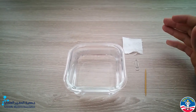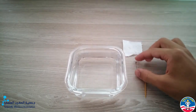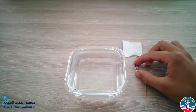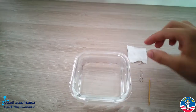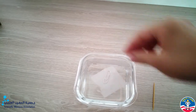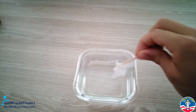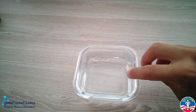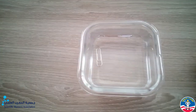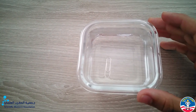To better understand how surface tension actually works, I propose an experiment. This is a quite simple experiment in which we will use a bowl filled with water and this piece of steel that we will try to balance on the surface of the water. Just like this. Even though this piece of steel is much more dense than water, it keeps floating.